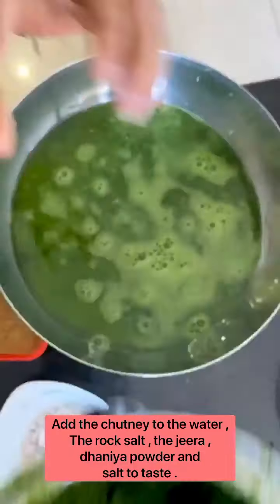For the date and tamarind meetha chutney, all you need is tamarind and dates boiled together. After 20 minutes, after cooling it down, you put it through a sieve and you get this beautiful yummy chutney. To which you add a spoon of jeera powder, red chili powder, salt, and of course jaggery. That's your super duper easy meetha chutney, guys.